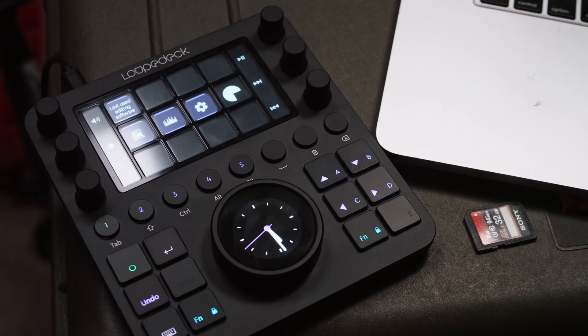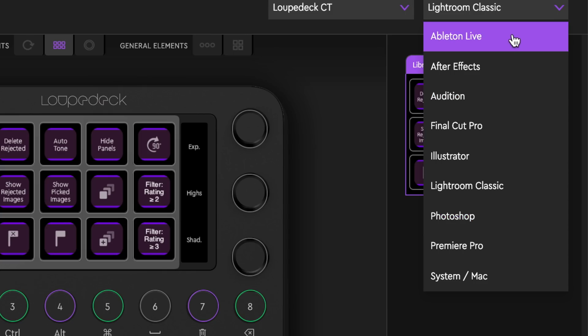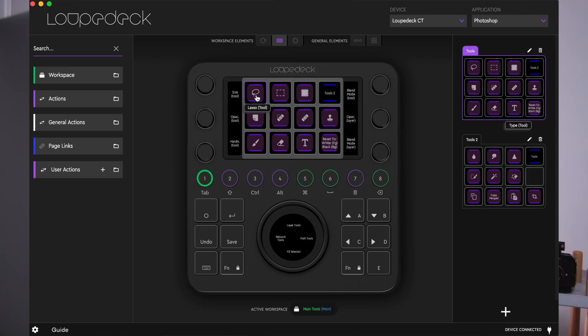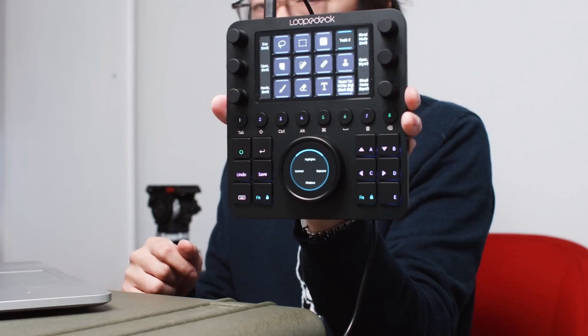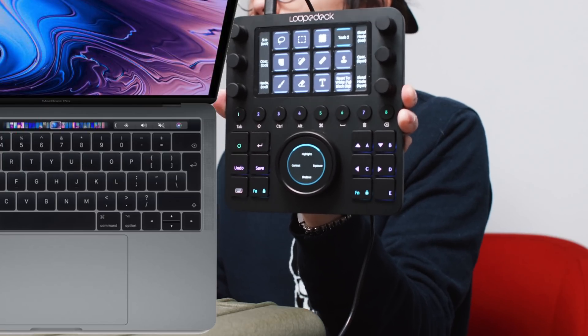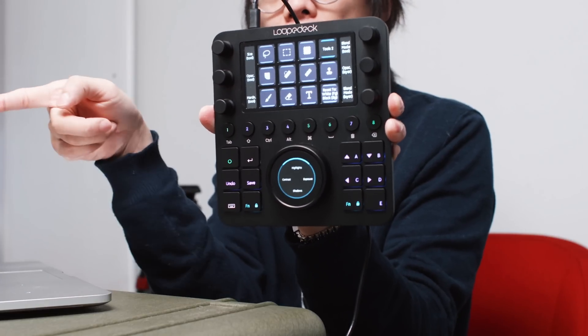By the way, I'll be giving one of these away — complete brain fart on that, but anyway. Back to the software: as you can see, you've got different applications here — After Effects, Final Cut Pro, Lightroom Classic, Photoshop, Premiere Pro — most of the big ones. That's where you customize your setup. Let's open Photoshop. The first thing I notice is that the buttons at the top, which look like regular buttons, are actually like the touch bar on the MacBook Pro.